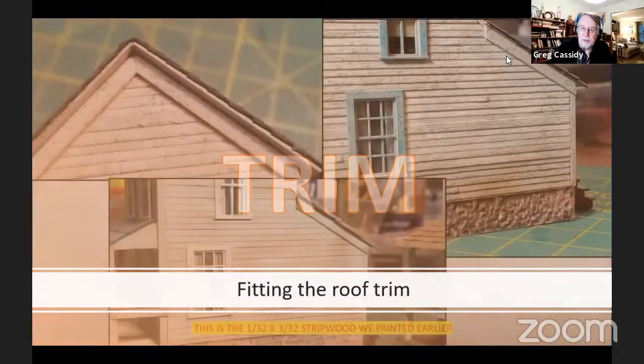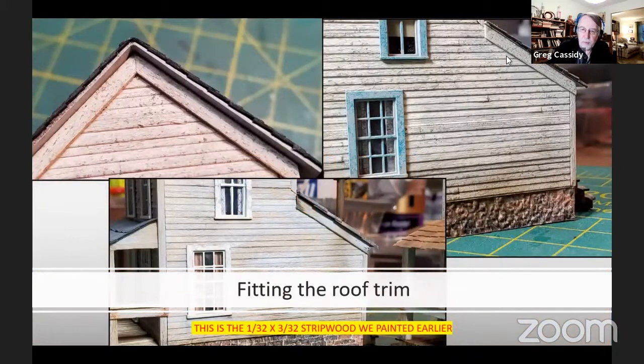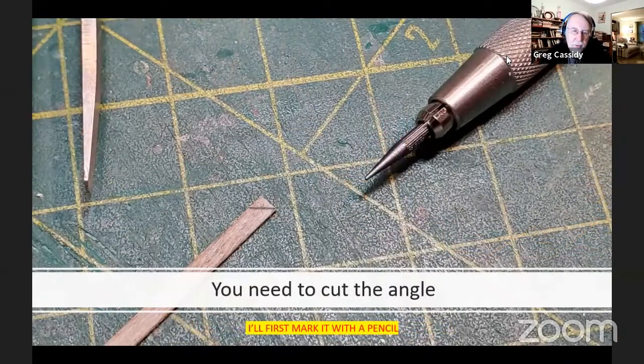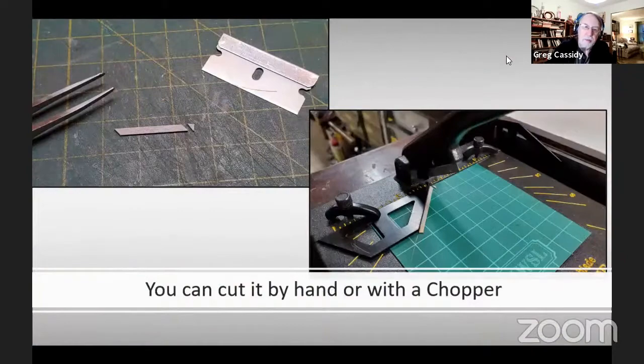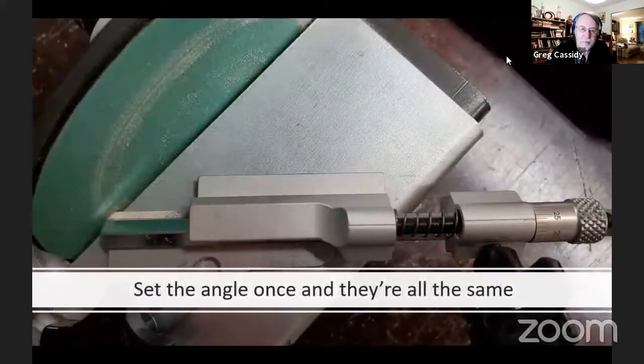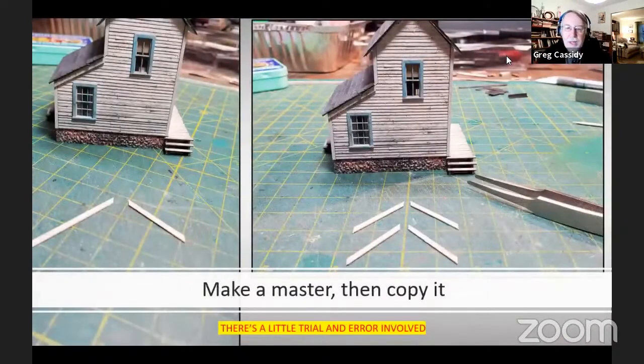Next we're going to fit the roof trim. This is the 1/32nd by 3/32nd strip wood that we painted earlier. First, mark where you're going to cut the trim — put it underneath the piece of roof and use a pencil to mark it. You can cut it by hand or use a chopper. One of the best tools for this type of job is the Chopper/automation sander. You set the angle once and then make as many as you want — all at that same angle.